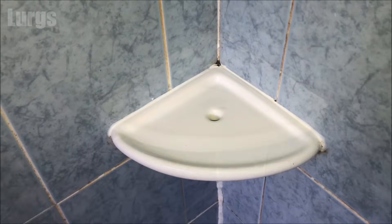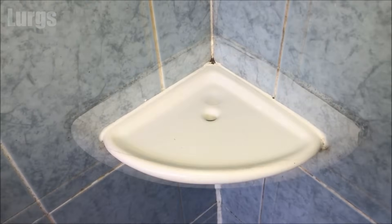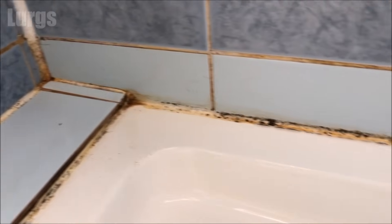This is what it looked like before, and this is what it looks like now. I'm just going to go crazy and do the rest of this customer's shower tray.